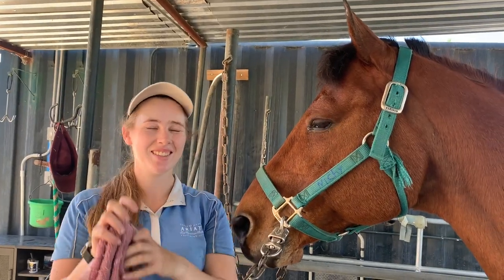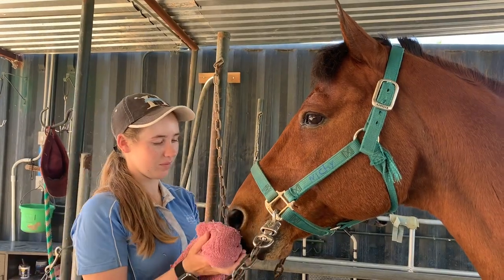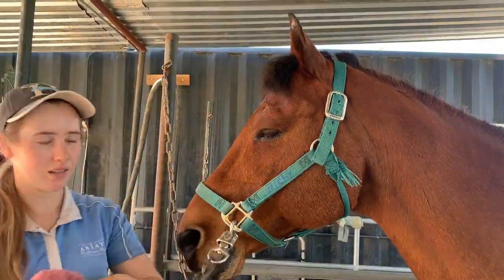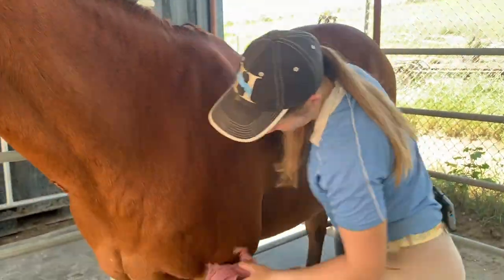Finally, for a nice finishing touch, take a clean rag and rub it gently over the face, body, and legs. This will get off any extra dust and make them extra shiny.